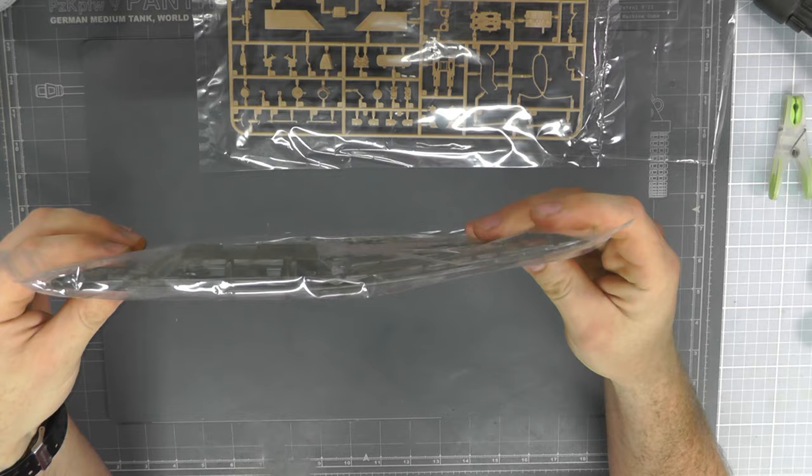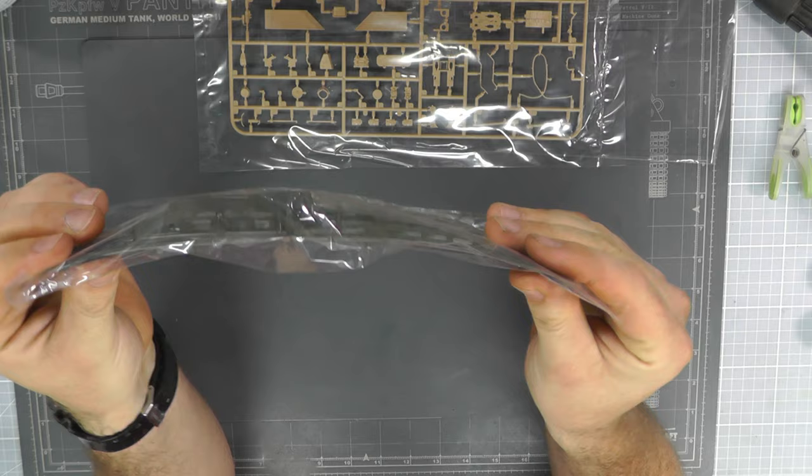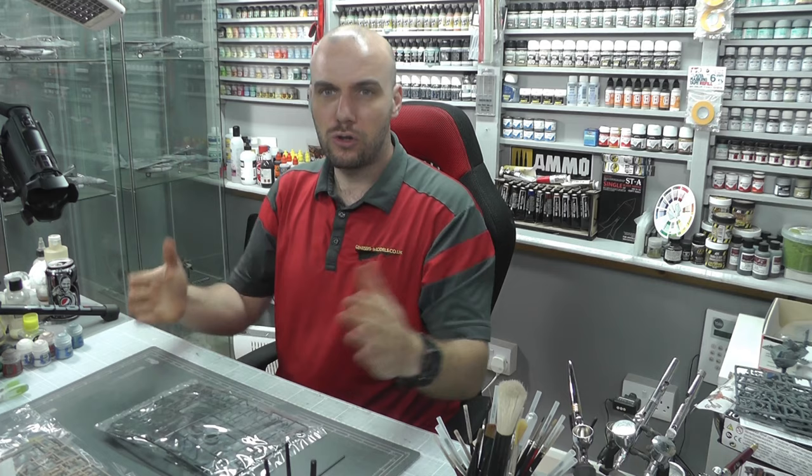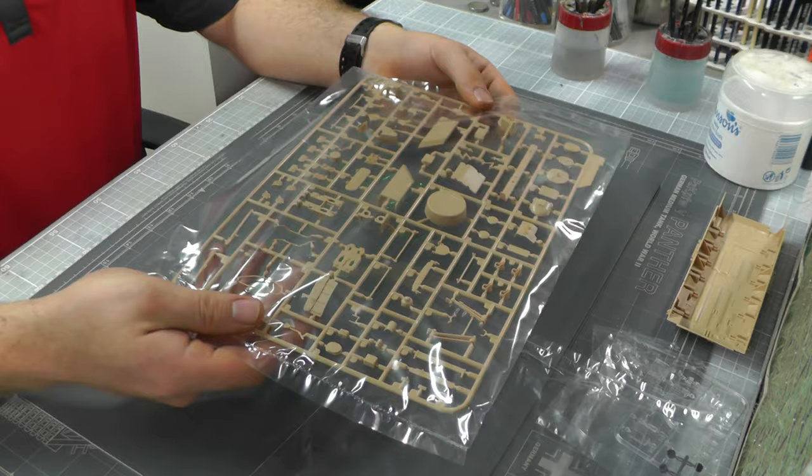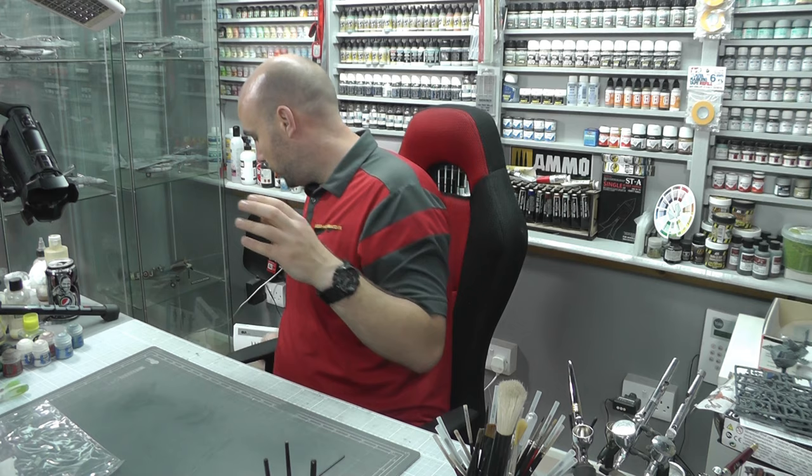Strangely, this sprue has bowed in the box. If you look at it from an angle you can see how it's really bowed. However, I've looked at it and from what I can see it's just the sprue frame that's bowed — not any of the actual pieces. So it seems okay to me, even though the sprue itself is bent.